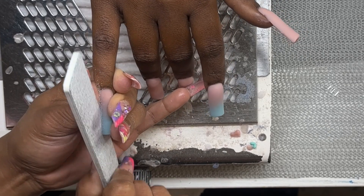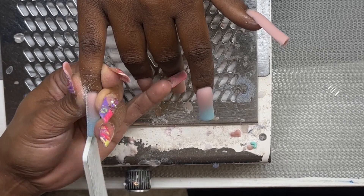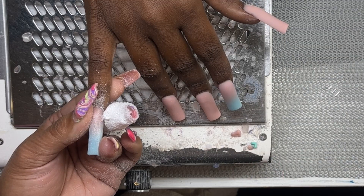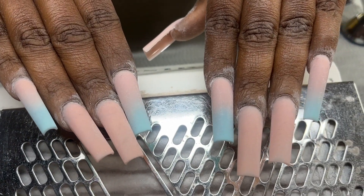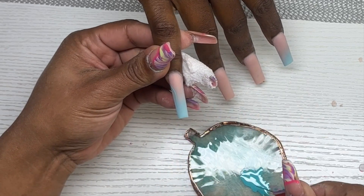I'm starting with my hand file and filing these into a tapered square shape. It's hard to film the shaping because the position isn't right, but after the hand file I come in with my sanding band to smooth out the surface of the nail and flush out the cuticle area. I always like to show the nails after freshly filing — you can really see the definition.